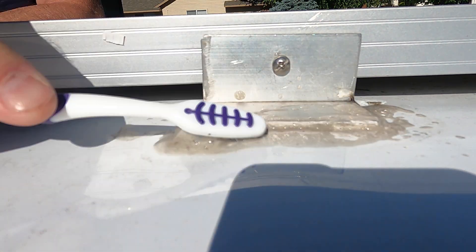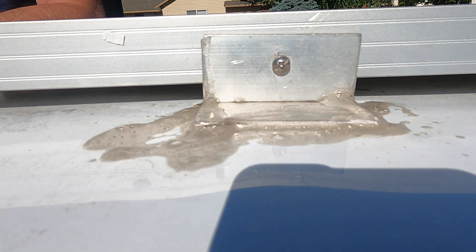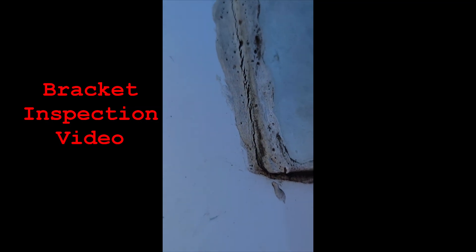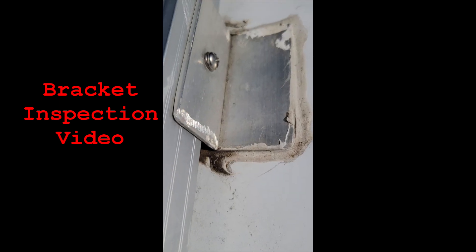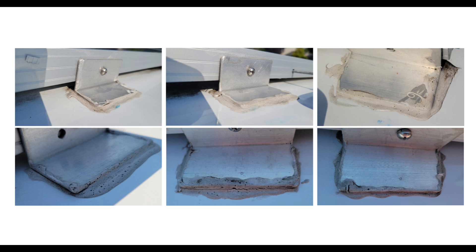The first thing I noticed is that the lap sealant was so dirty I couldn't see what's going on, so I cleaned it up with soapy water and a toothbrush. I can see a little cracking around the front edge on one of them. Here's the second one I cleaned up — not really any cracks around this one. Here are all six of my cleaned-up brackets. Only one out of six has obvious cracks.